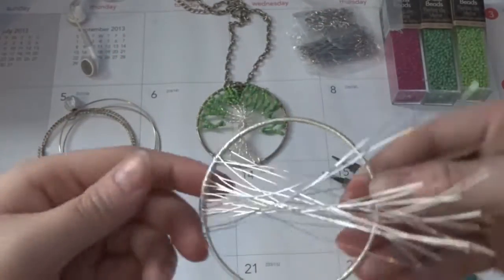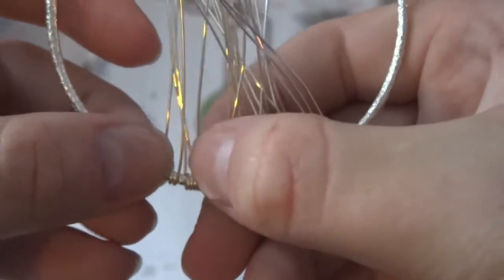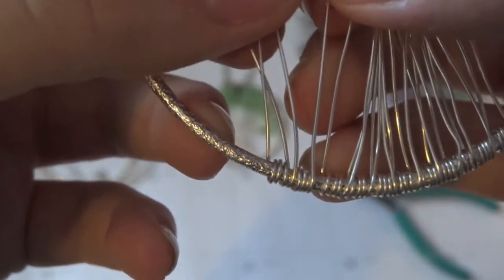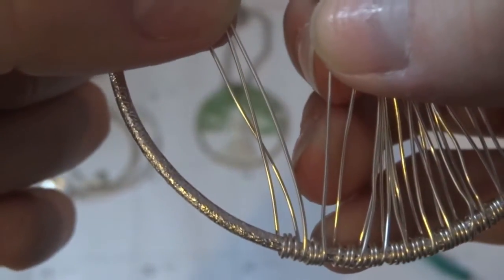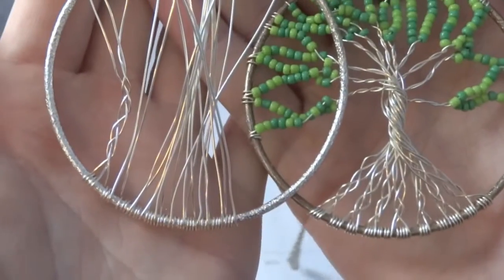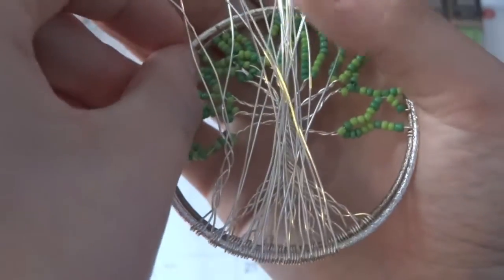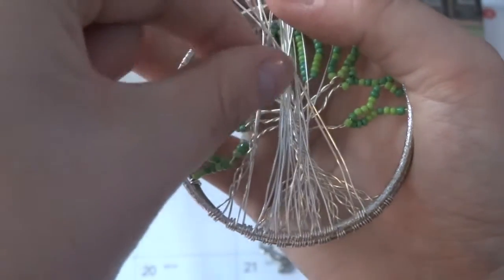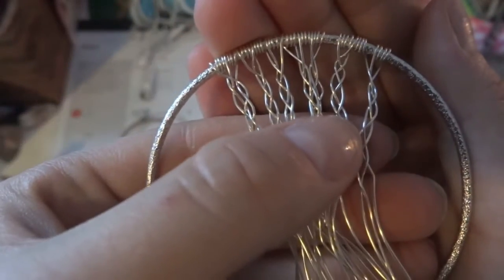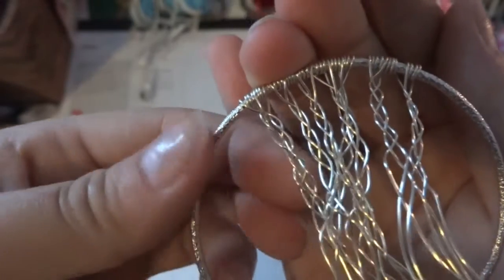Once you're finished, just flip it right over. Now you're going to need to braid them. Separate into three and then just go ahead with the rest. Just make sure you stop lower than half of the circle so that whenever you pull them all together it's not too high. When you get to the end, you'll notice that there's four wires left — just do a four strand braid and you'll be fine.